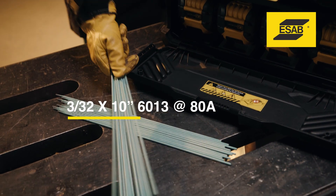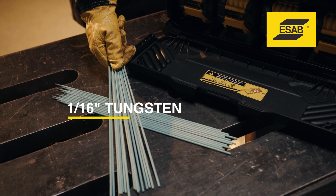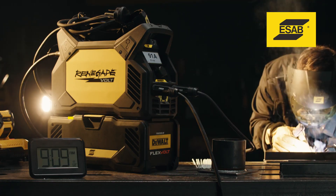How long do the 12-amp-hour batteries last? In stick mode, you can weld with 30 electrodes on a single charge. In live TIG mode, you can weld for 50 minutes at 70 amps.